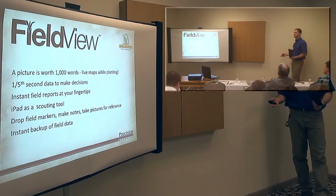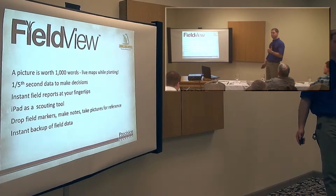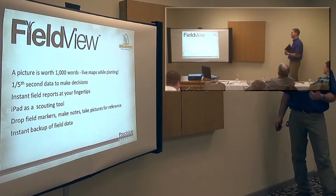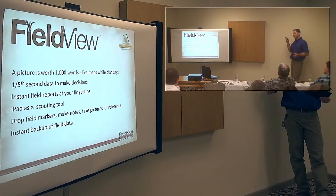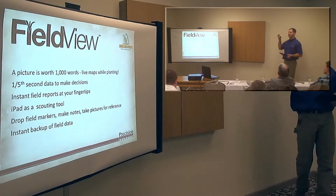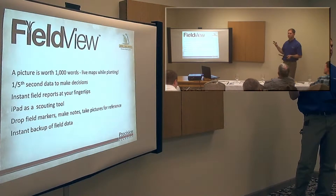At least at this point, I don't think that's going to be a feature for this year. It's instant backup of field data — basically, all the same data that the iPad is seeing is stored on the 2020.